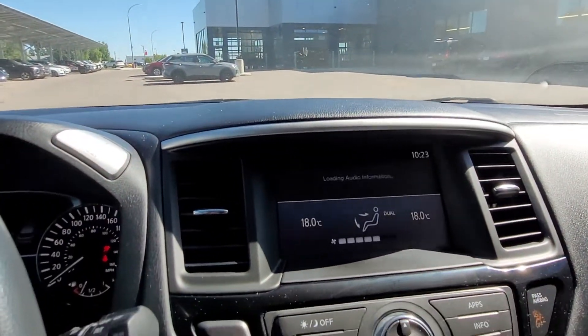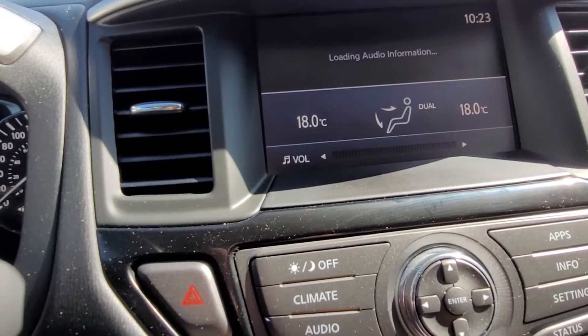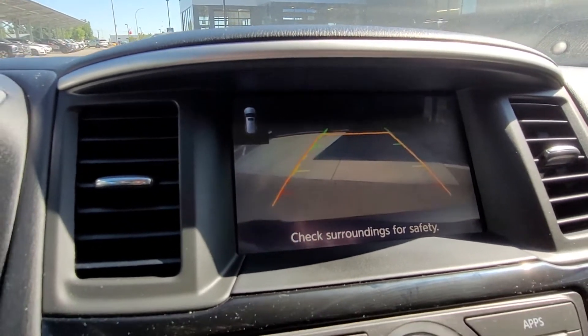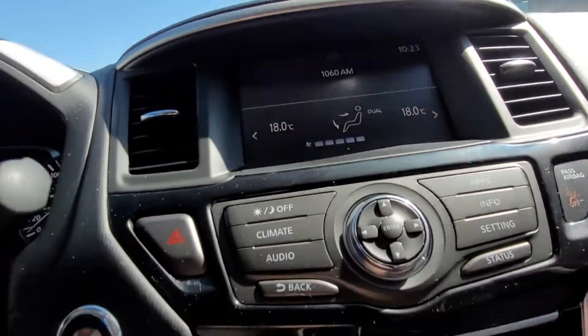Moving up here to our display screen — when we put that in reverse you see your backup camera with predictive path. And we come down here to buttons as well as the touch screen.